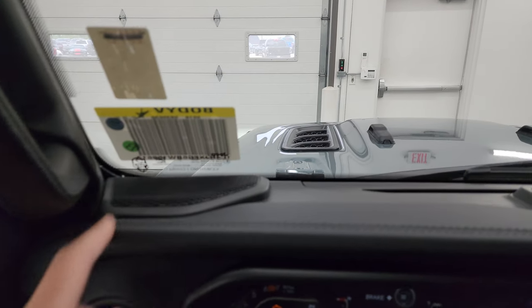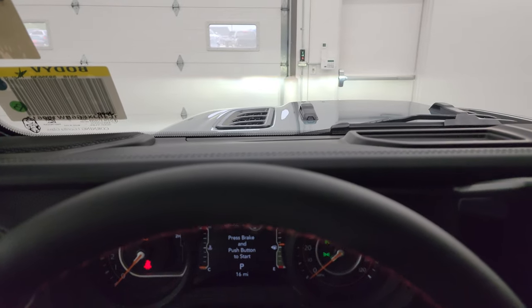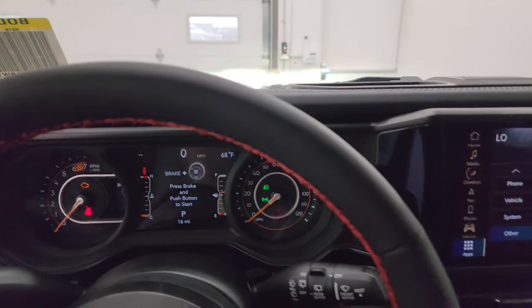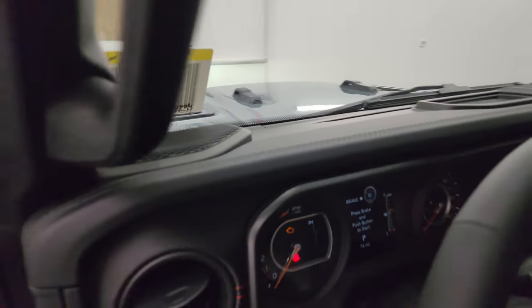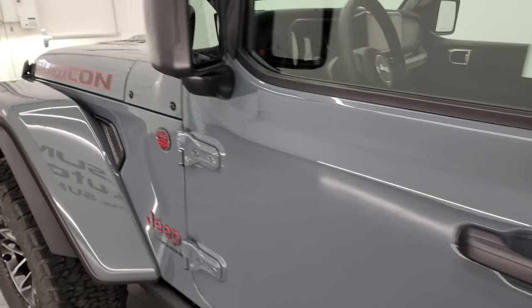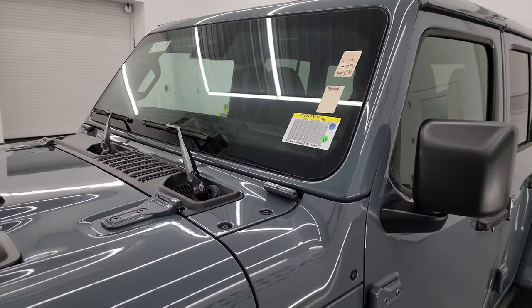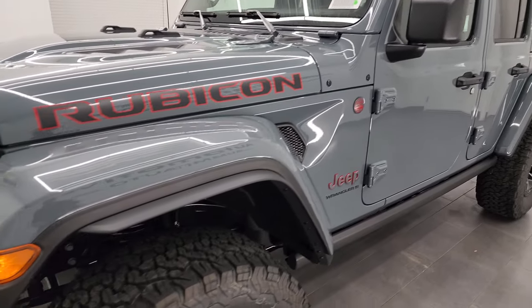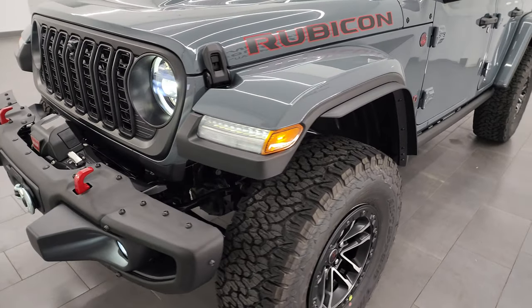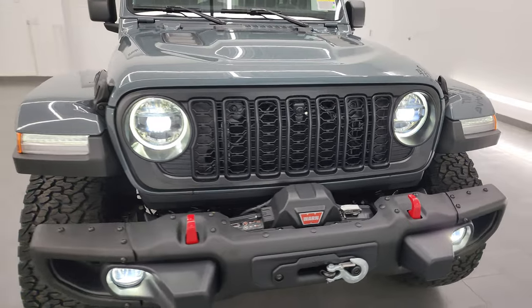You can see the Gorilla Glass in the windshield. They started using Corning Gorilla Glass because Wranglers, due to the angle of their windshield, are very prone to rock chips and cracking. The stronger glass helps prevent that from happening as much.